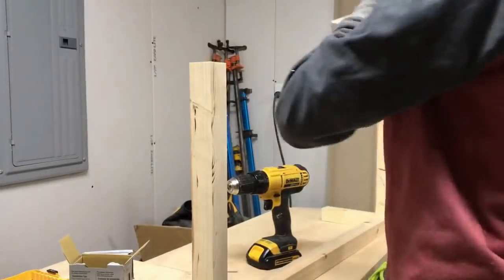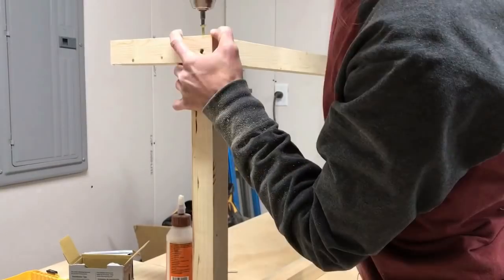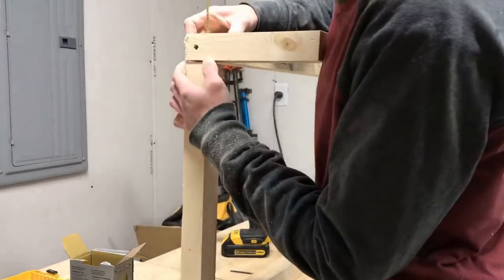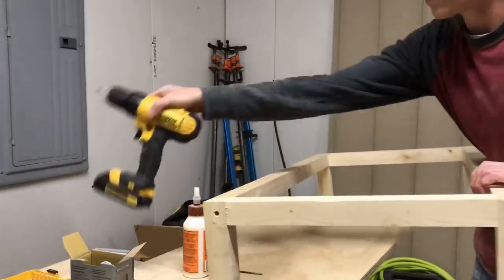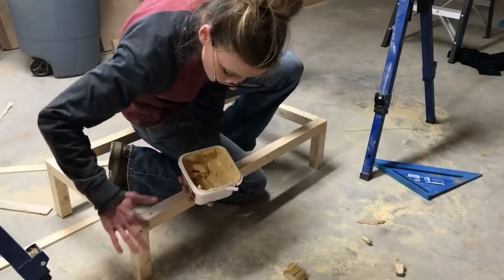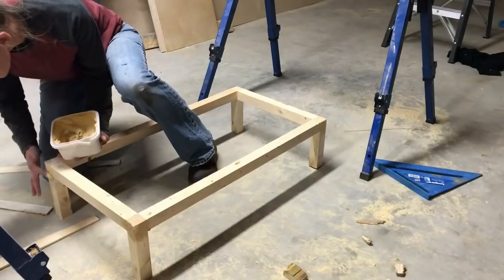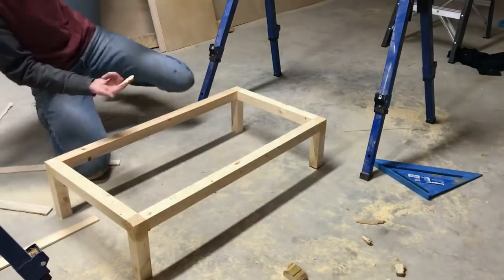You can find all the dimensions for these bases and the entire closet cabinets in the link in the description below. Once the frames were assembled, I puttied all the joints, puttied the screw holes, sanded, and then painted. And while the paint was drying, I moved on to building the cabinets.